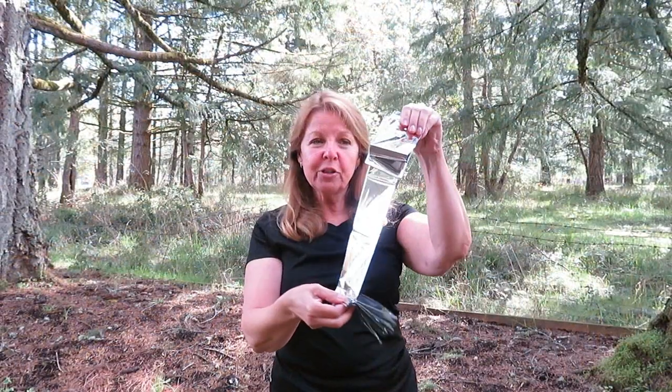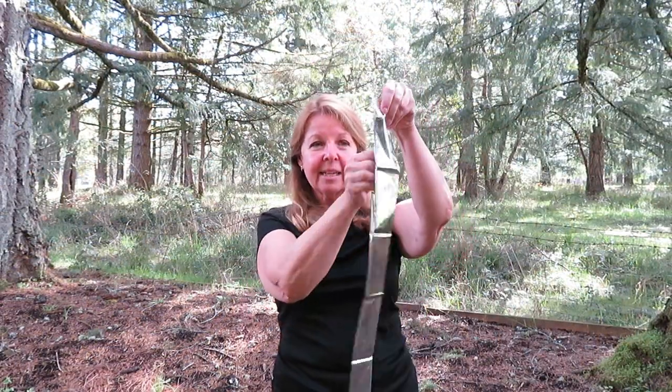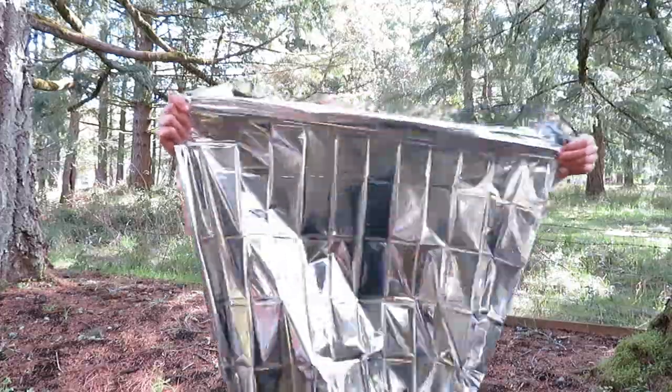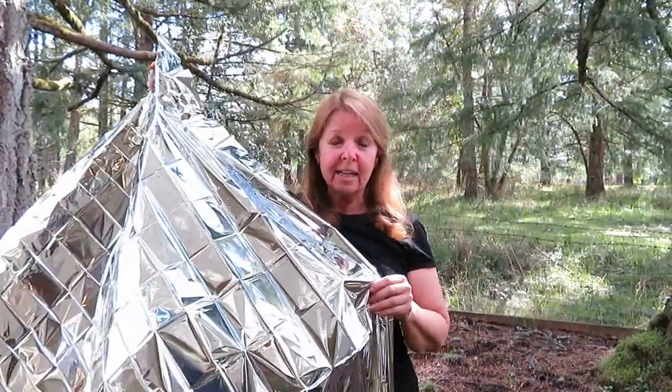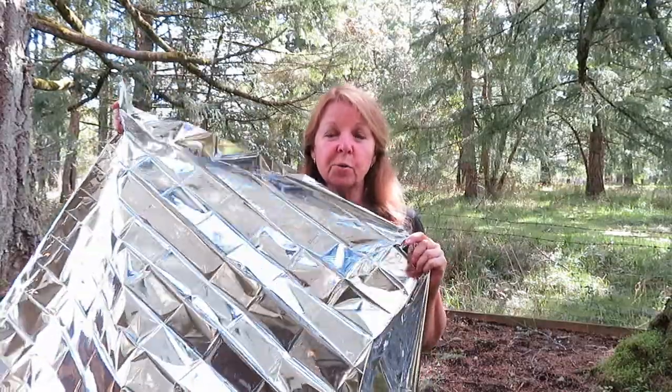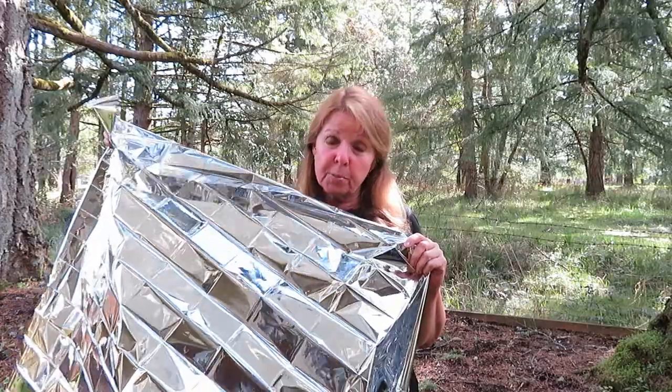When you open up an emergency blanket you can see that they're very large — larger than your body — but they make a lot of noise. Be aware that the noise factor can be disturbing if you're trying to use one of these to sleep.